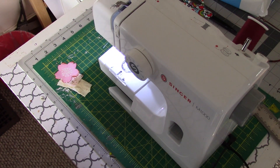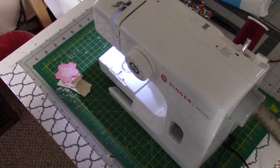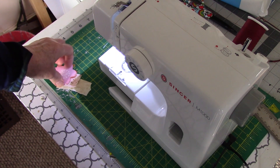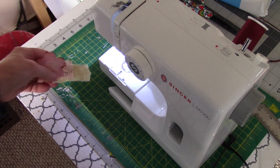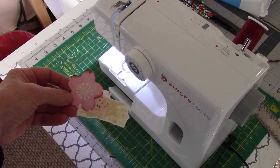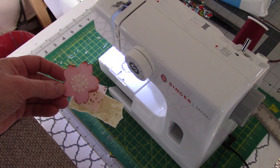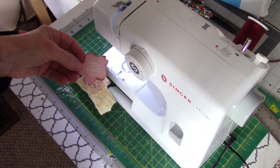Welcome! Today is day six of the Junk Journal January challenge hosted by Make Journals, and today the prompt was 'stitched.' That's kind of an easy one for me — I had some things in my stash that I already stitched up a while ago and never used. I am going to stitch one little cluster as an embellishment to a little pocket, and then I'll show you the rest of the spread.